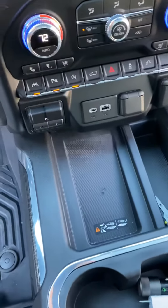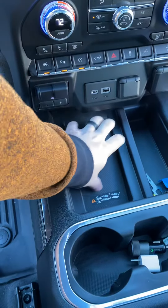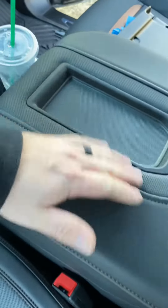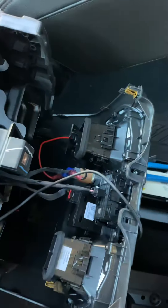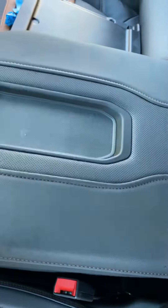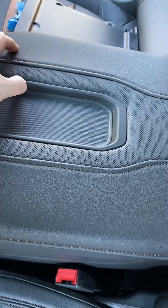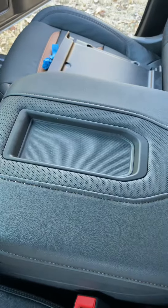This is a 2020 GMC Sierra AT4. I'm still going to utilize the wireless keypad down here, but I'll have two now — so for me or a passenger, whichever, it's just more useful right here. It's tapped into the back cigarette lighter for the back seat and still utilizes that cigarette lighter. So this wireless charger on the center console works for the 2020 GMC Sierra AT4 and any other GMCs or Silverados that need it up here.